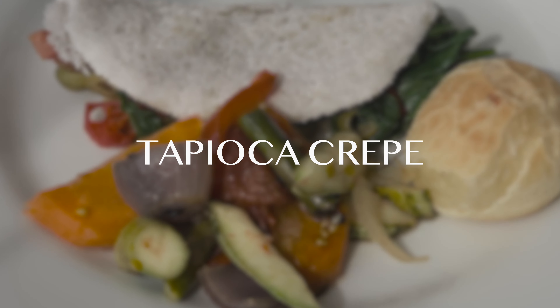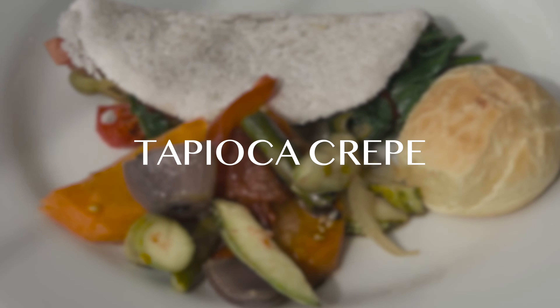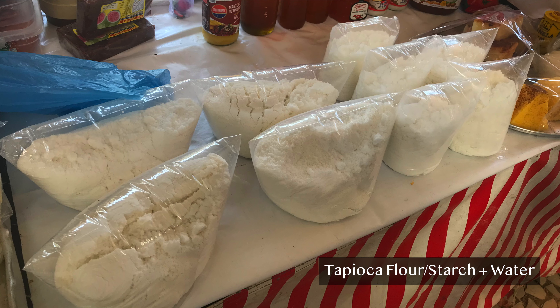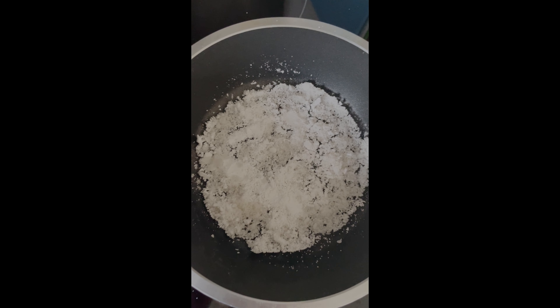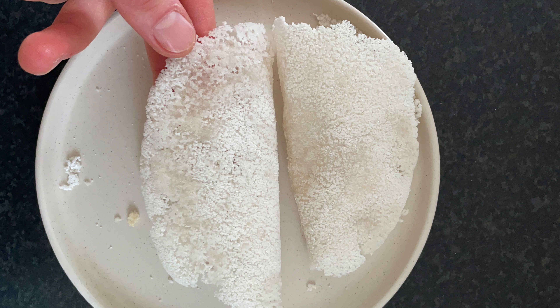I chose Brazilian tapioca crepe. They can be savory and sweet and it was actually too hard to decide which one to go for, so I kept both. All I knew was that it was made from flour and water. I did my research and had not one, not two failed attempts, but I didn't want to give up. And I finally made it — I ended up loving making it. If any Brazilians are watching this video, I'd be happy to see your tips in the comments below.